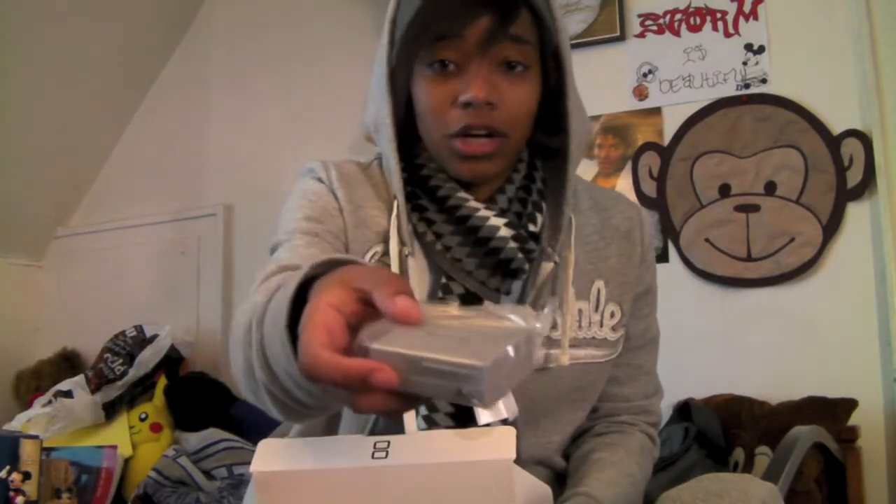The cool thing is I get to register the Nintendo points, which is pretty awesome. You've got the charger — I've got like four of them somewhere. Got the DSi. And you've got the stylus.